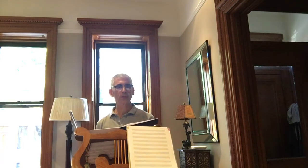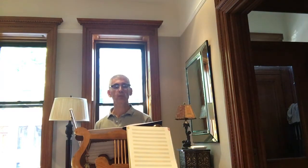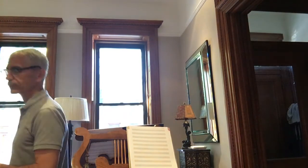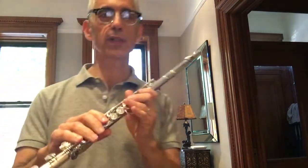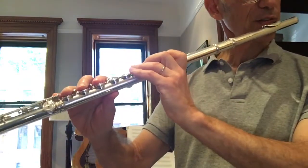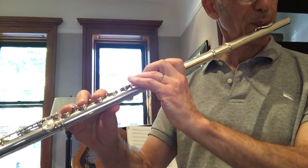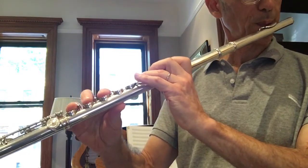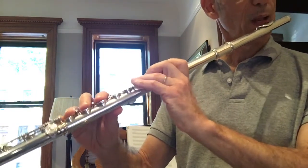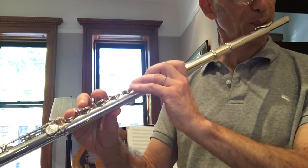You know, if you have the area, you may as well practice trying to keep it stable. I watch out here with this finger, especially when I've got that fast passage.